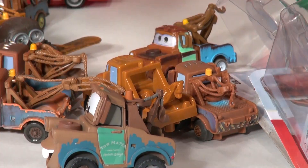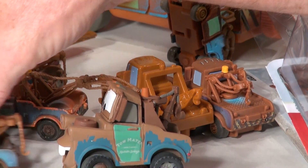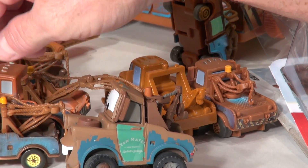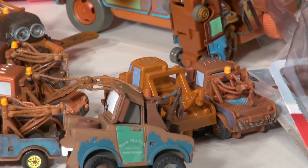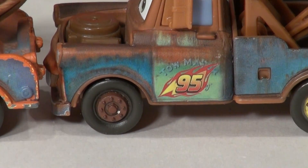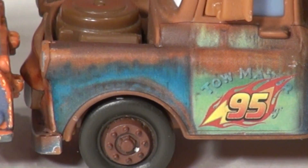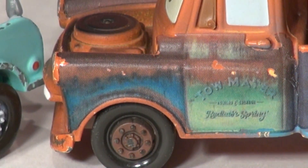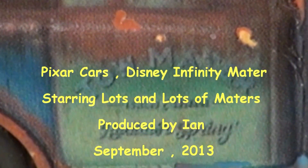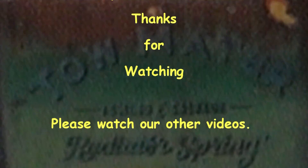There are also two different Maters here — this is Cars 2 Mater; remember he has 95 on his door. And Cars 1 Mater has 'Tow Mater' on his door. Thanks for watching folks, have a great day — please leave a comment, thumbs up, and share with all your friends. Thanks for watching!